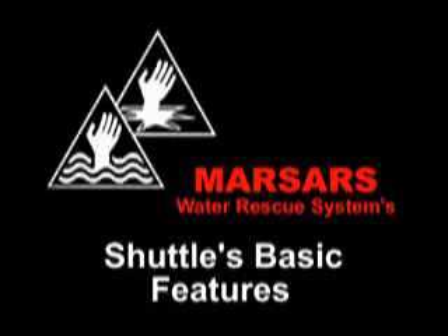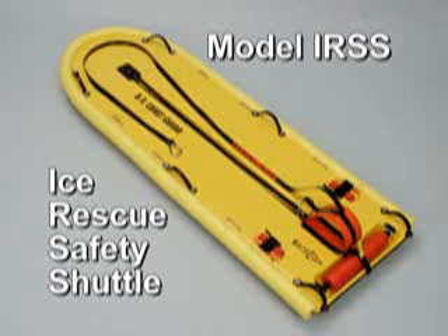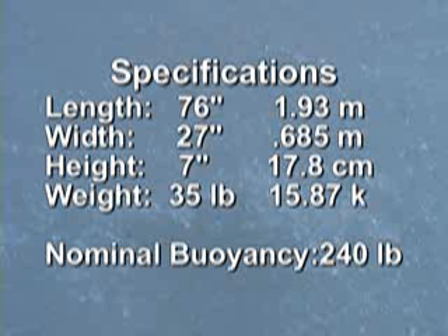Now let's discuss the shuttle's basic features. This compact ice rescue device is easily stored within most emergency apparatus. For specifications, please note buoyancy at the bottom. We find this amount to be ideally suited for loading in-water victims. Once pulled fully aboard, the torso of most adult patients remains above water.